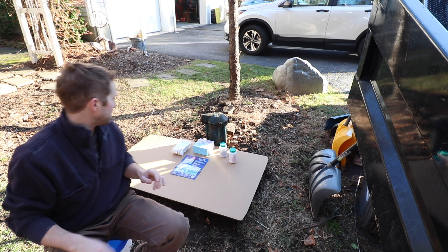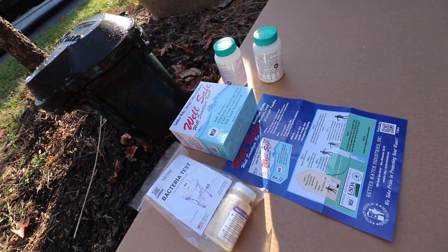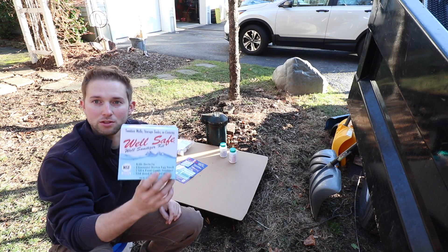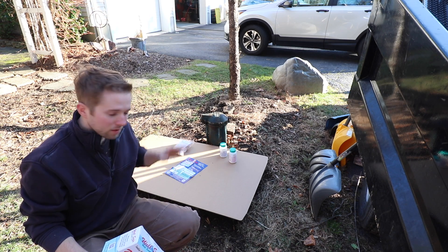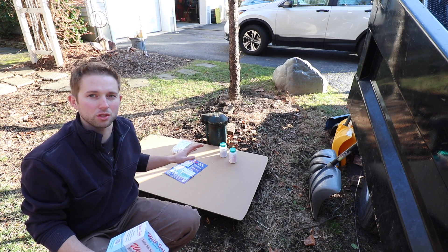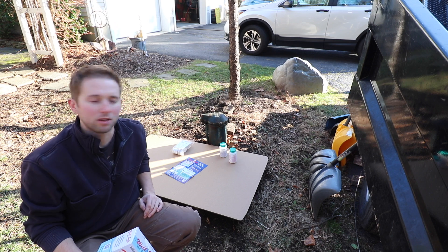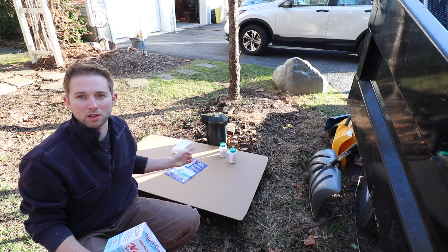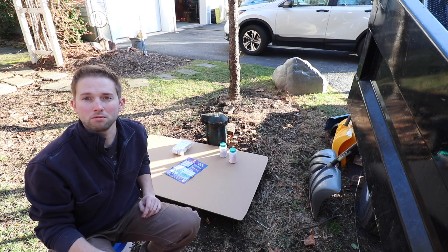In order to clear my well of this coliform bacteria, I need to sanitize it. I purchased this Well Safe well-sanitization kit, and in today's video I'm going to show you how to do this. I also purchased a bacteria test. Following the completion of this treatment, we're going to test our well water in about two to three weeks to confirm there's no more coliform bacteria in the well. So let's get started.